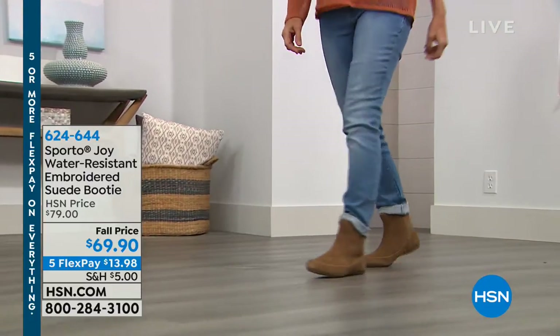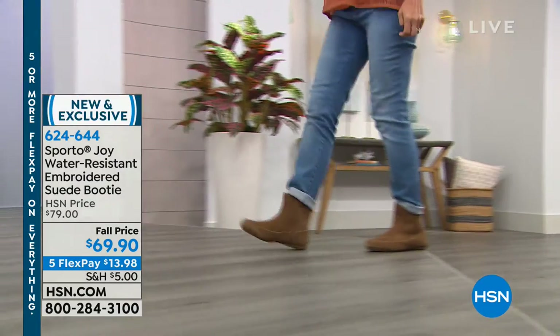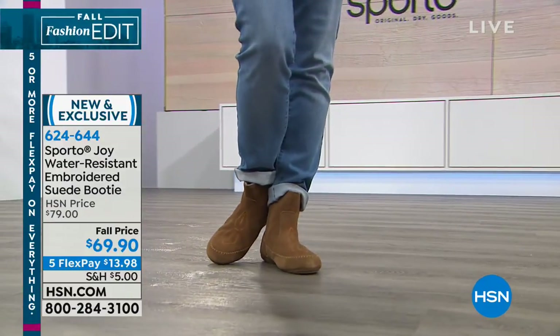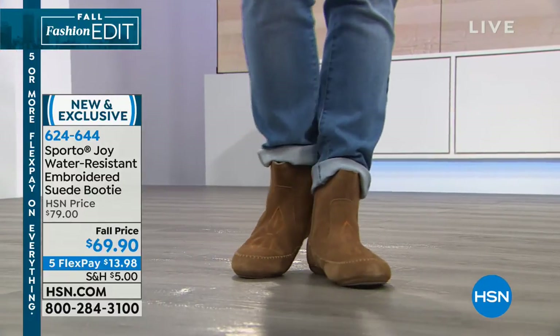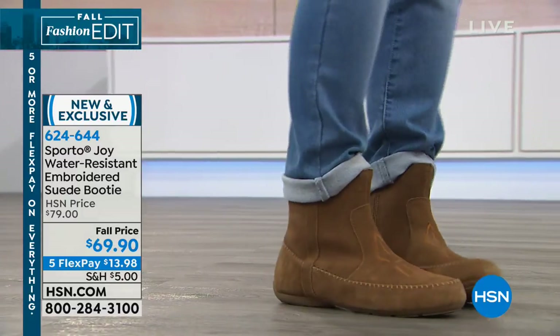Next we have the embroidered suede booty — is this not the cutest? This is Joy. I love this shoe. Joy is gonna bring you some joy because what a cute little shoe this is. $69.95, with flexible payments of $13.98, and you're looking at Donna in the beautiful chestnut.